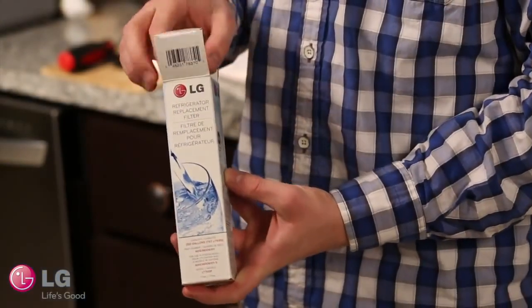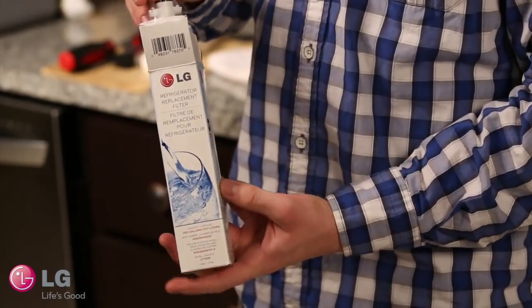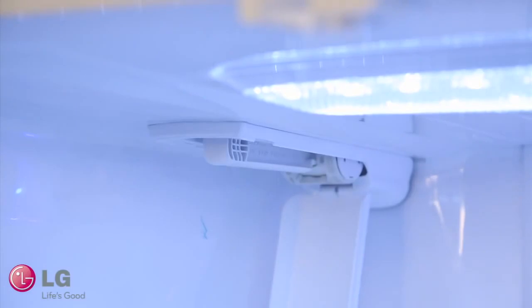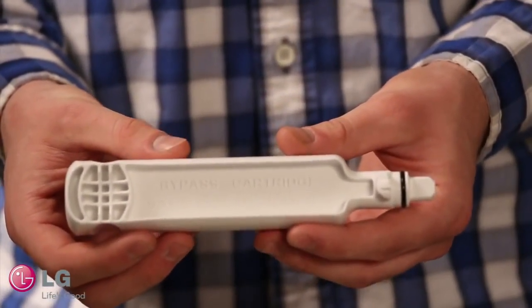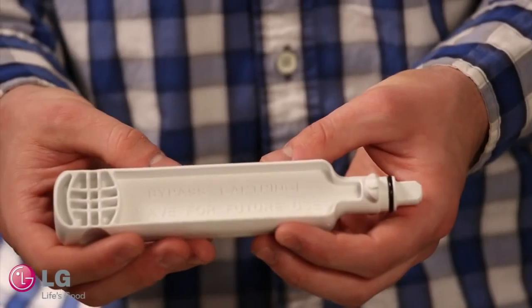When you first receive your LG French Door Refrigerator, you must install the water filter located in the package. When opening the filter housing for the first time, there will be a filter bypass plug used in place of the filter. Keep this plug — you might need it if a replacement filter is unavailable. The ice maker will not operate without a plug or filter in the filter compartment.